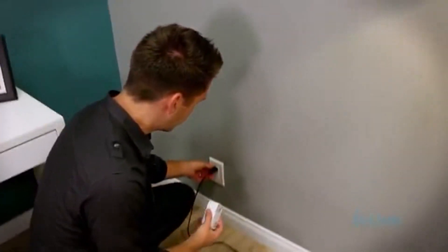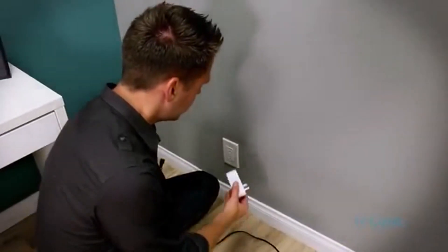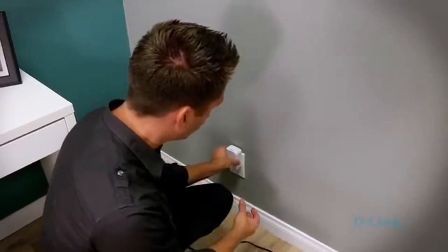Go to the outlet where the lamp is plugged in, simply unplug it, plug in the Wi-Fi Smart Plug, and then we're going to wait for this light to start blinking orange.